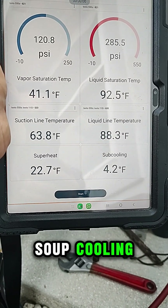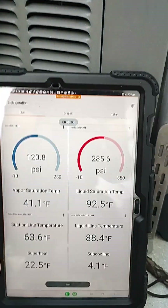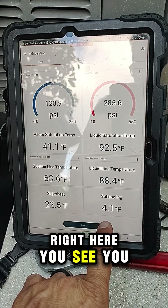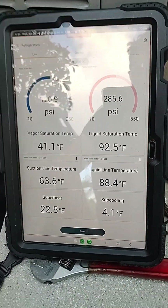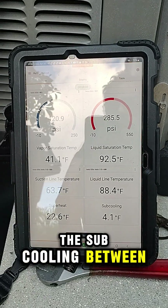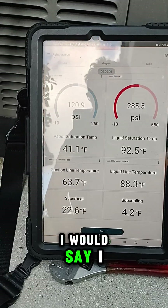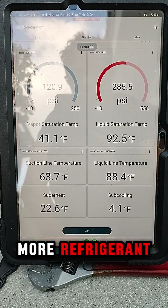And the subcooling — you see the subcooling all the way below. Right here, you see 4. I like to have the subcooling between 8 and 12. For me, it's a little off. I would say I need to add a little more refrigerant.